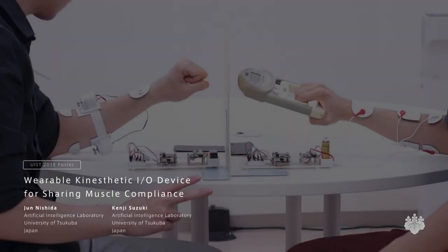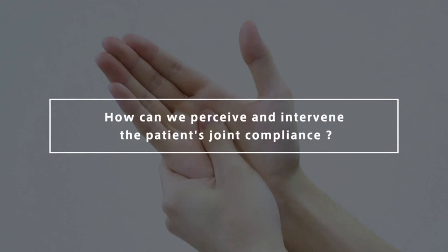Wearable Kinaesthetic I.O. Device for Sharing Muscle Compliance. How can we perceive and intervene in the patient's joint compliance?